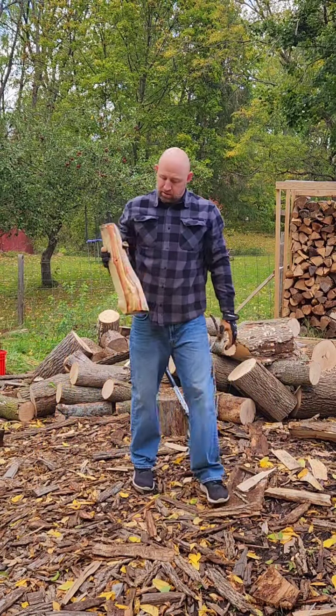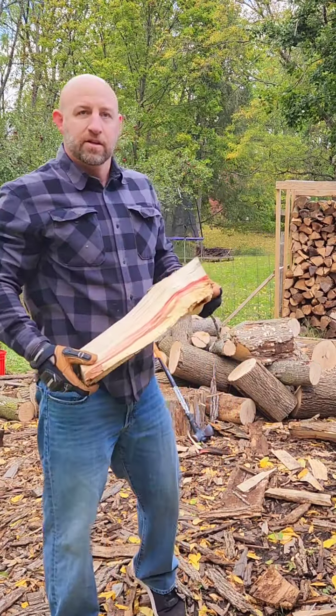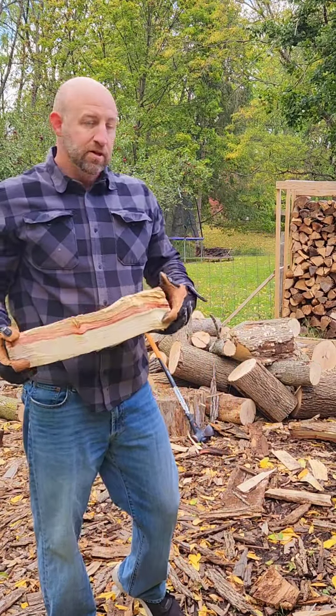It's actually kind of pretty. If you know what it is, throw a comment down below for me. Thanks.